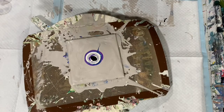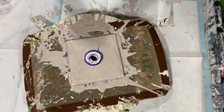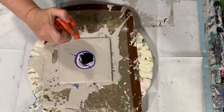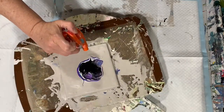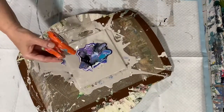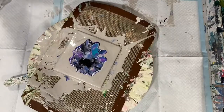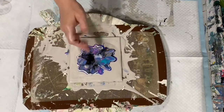Now I'm going to use the world's smallest leaf blower just to blow that cell activator around on my other paints and see what happens. I'm going to let that sit for just a second or two so the lacing and the cells can come up a little more.